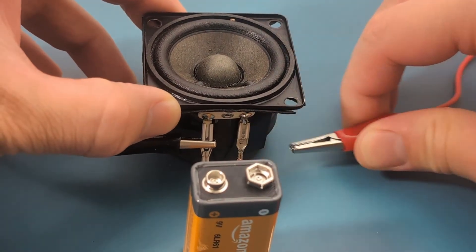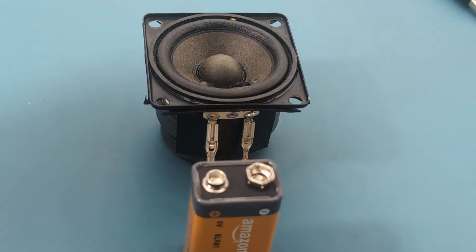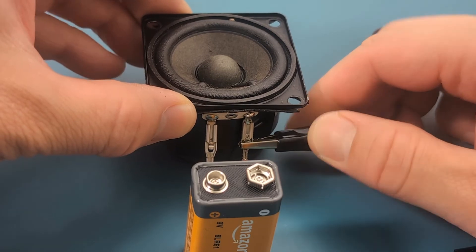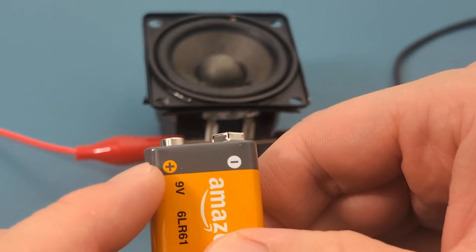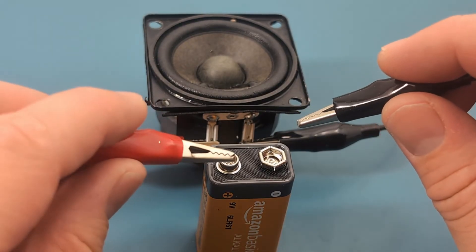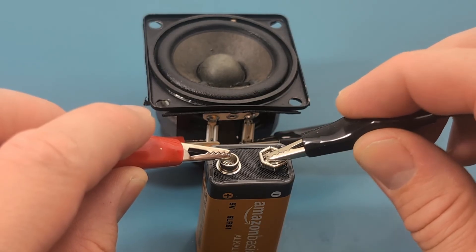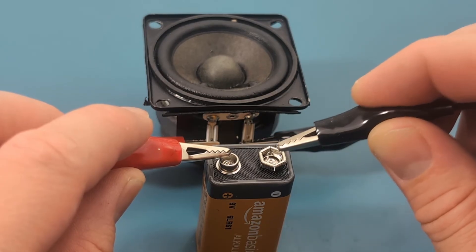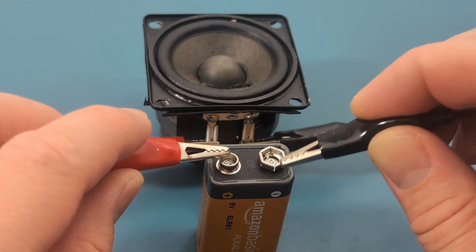Let's reverse the cables. Now we're seeing the negative terminal is on the right side and the positive terminal is on the left side. We want to touch the red alligator clip to the left side of the battery and the black alligator clip to the right side. Nice — this is what we expected. The diaphragm is moving outward, so we know the cables are connected properly. This test also verifies that the speaker is functioning correctly.